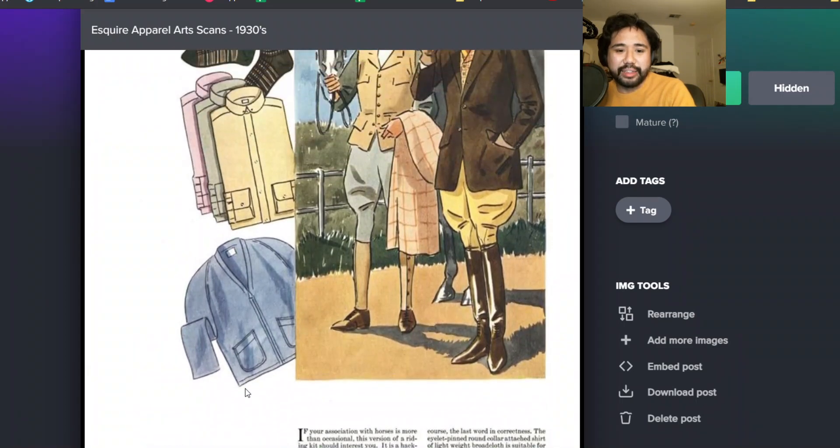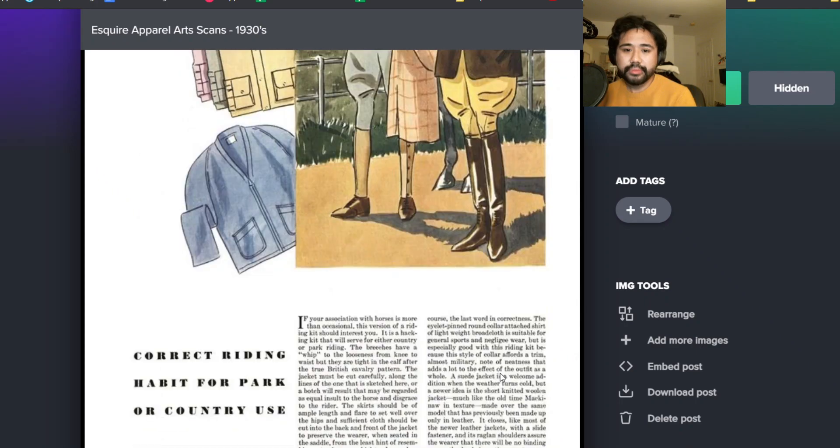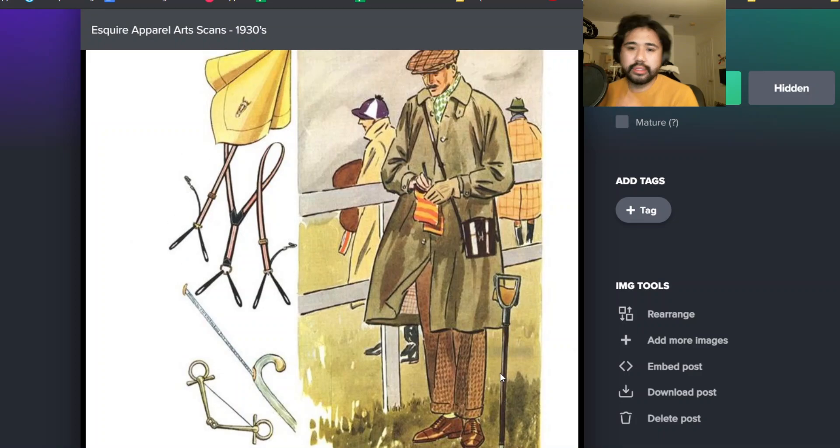That's what we were talking about last night - you see so many things in these old Esquire scans. People assume things like crepe soles, penny loafers, OCBDs - all stuff like that was super popular in the 50s and 60s. But you see these in the early 30s. You see people wearing penny loafers and stuff like that.